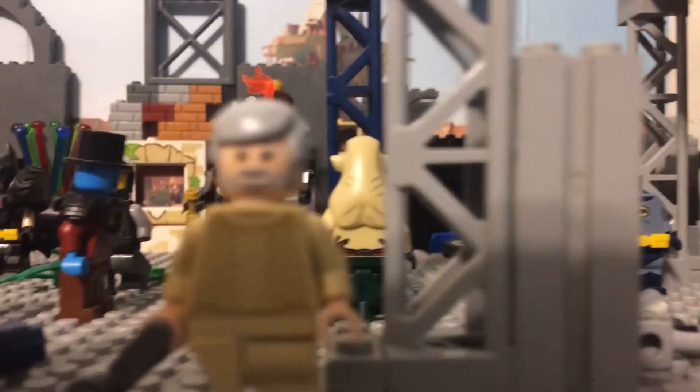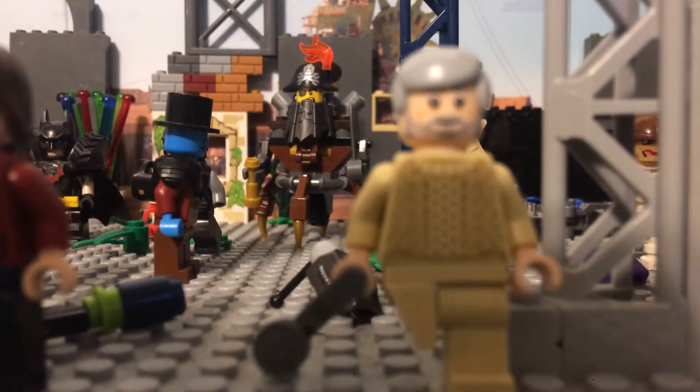The last and certainly not least one I'm going to show you is Herschel. I made him from a sailor's chest piece and head with gray hair. I got the crutch from an old Lego set with a zip line, and I got the leg from a triangle piece.